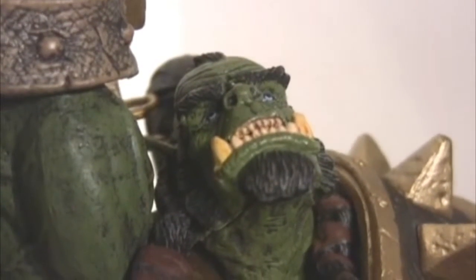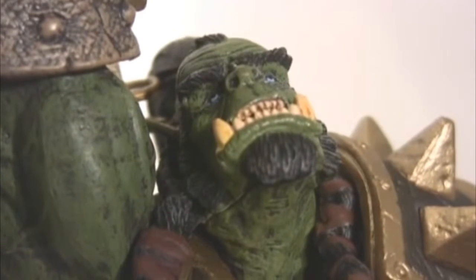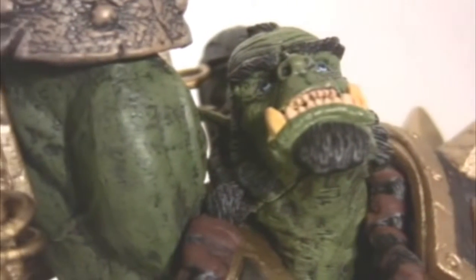As you can see, the detail of Thrall's face is remarkable. He has these brilliant blue eyes, which is really awesome. And the texture of his skin is exceptional.